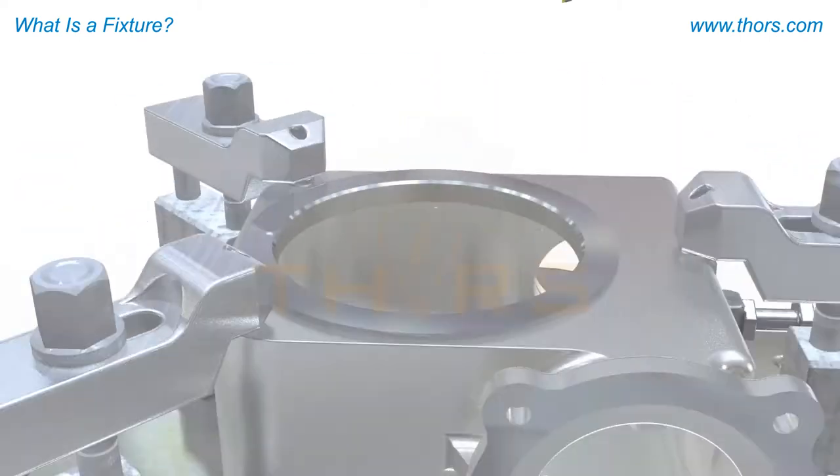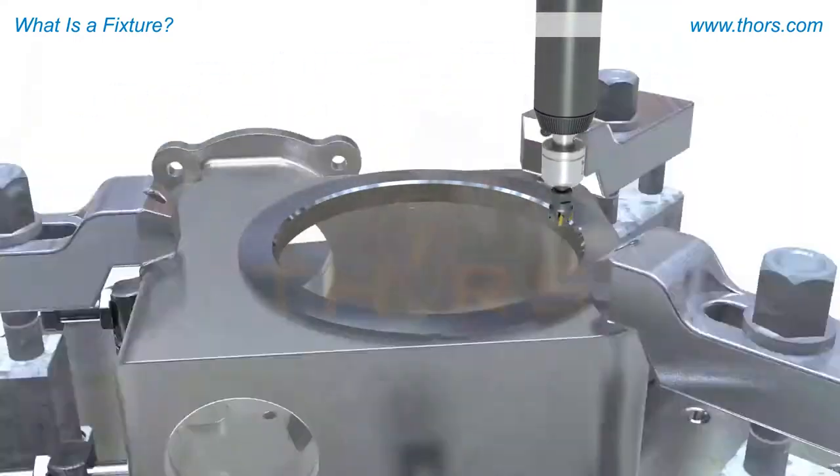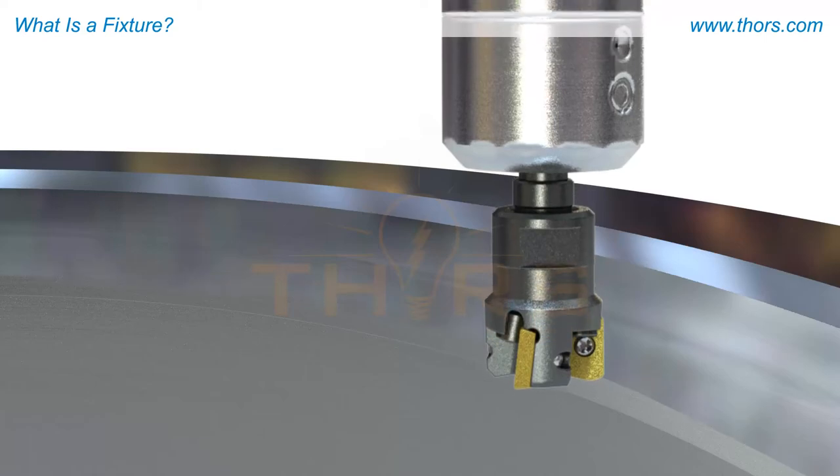This example shows a single housing part on a single fixture. Once fixtured, the boring operation can be completed.